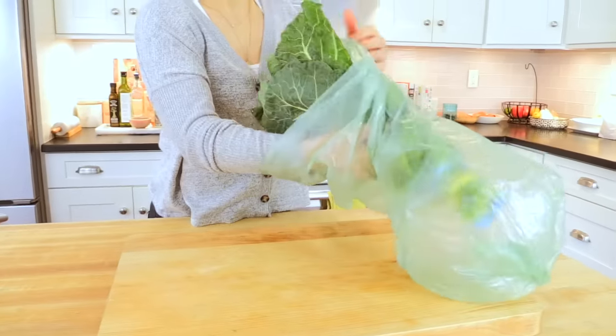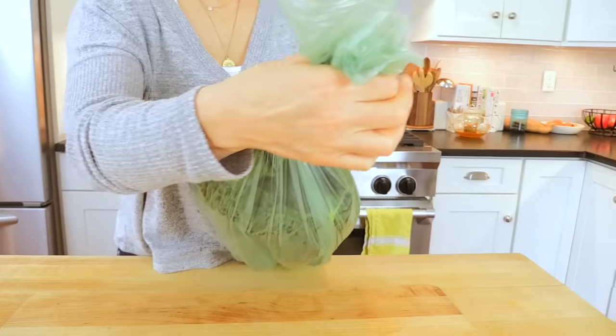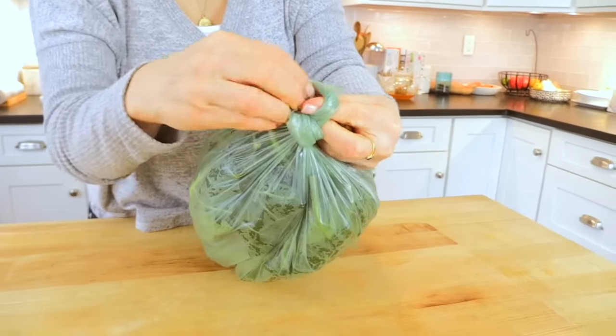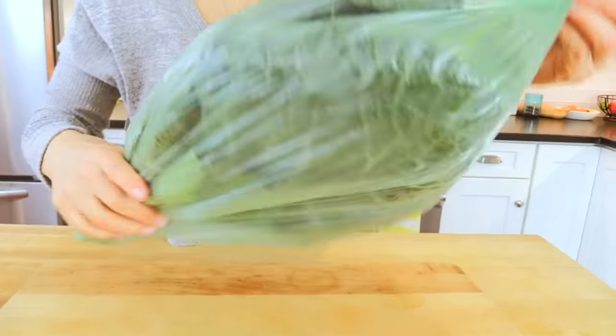Once you get your collards home, store them in an airtight bag in the fridge. I usually just use the bag you get in the produce section — make sure there's no air in it, tie a little knot on the top, and they will stay good in your fridge for up to five to seven days.